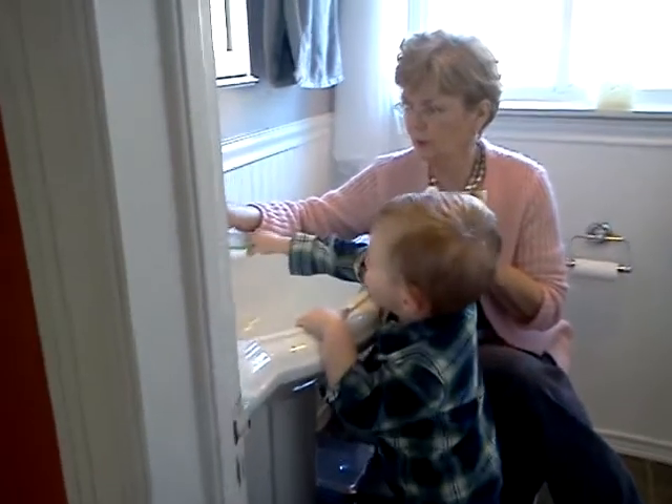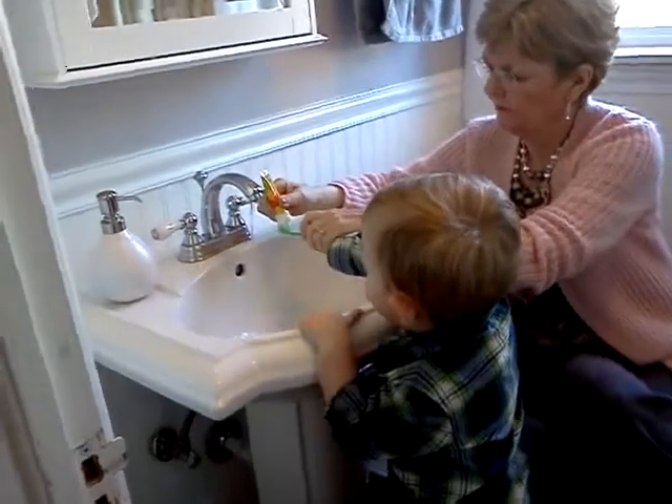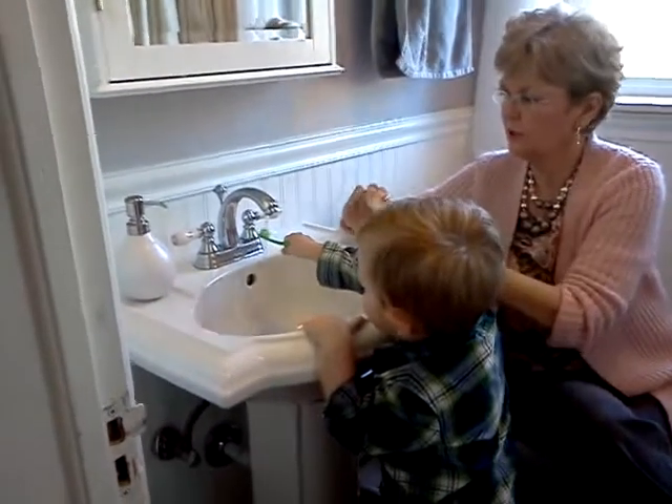I'm going to put it in there and put a little bit of water in there. Get the nail mine. The nail mine. Brush, brush, brush.